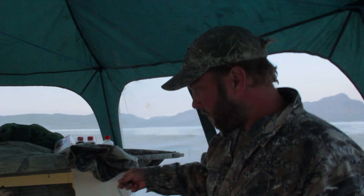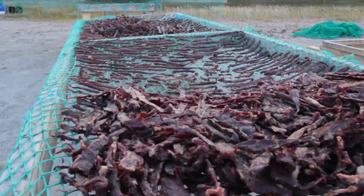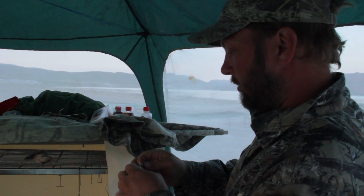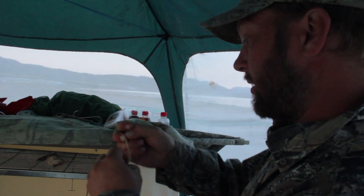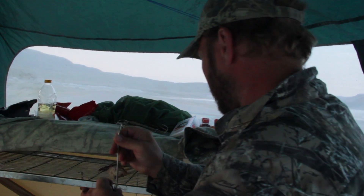We use every piece of meat from the musk ox. We have to put it by our norm standard, but also by law. You could use it as dog food, but we don't think that is a good way to use it. This smells and tastes really good — the bacon is superb.